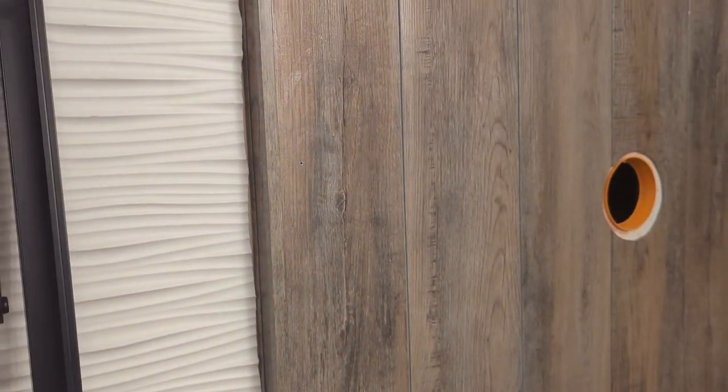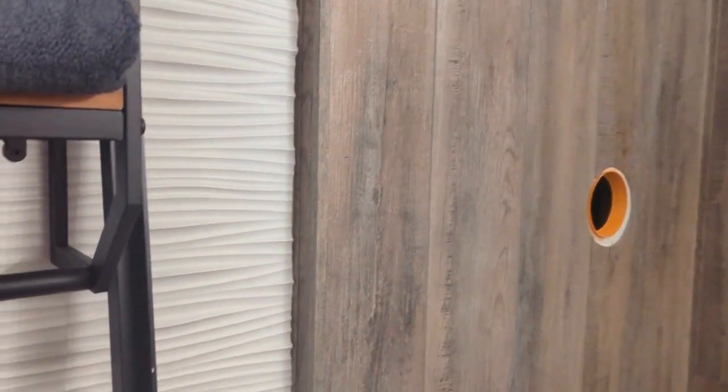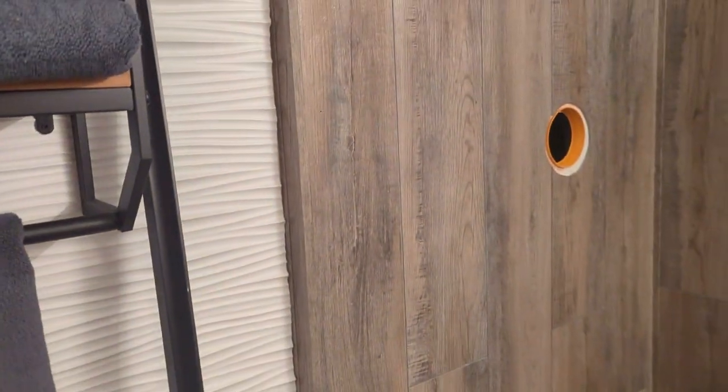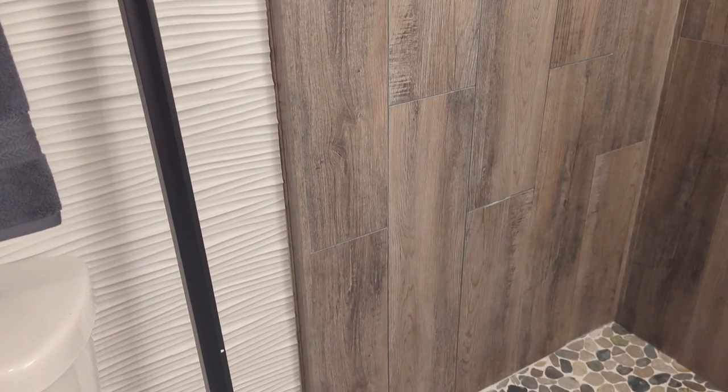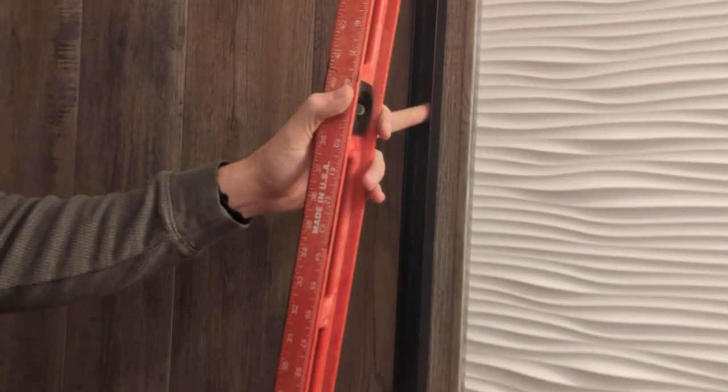We started out by drilling our holes here. We have four different ones that align with this bar, and they give you the dimensions to measure out for, so you have to move this in place and make sure you get it in the right spot. We just drew out those holes, we pre-drilled them, and we're going to do it on this side as well.